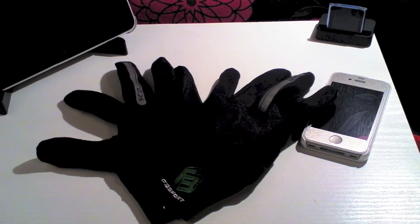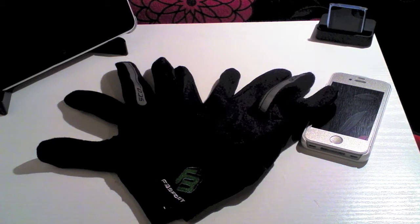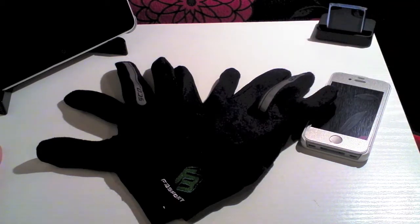They do sport gloves for running, for skiing and extreme sports. Now what's special about these ones is you're able to use them with a capacitive touch screen. I've looked for many sets of gloves that I can do this with and while there are some out there, these have been the most stylish that I've been able to find. You can pick them up from the eGlove website — link in the description below — for just £21.99.